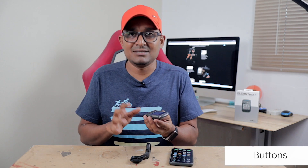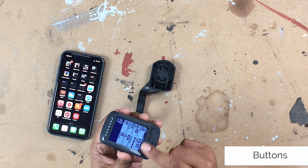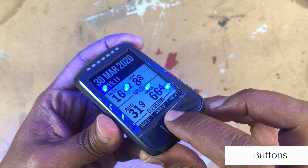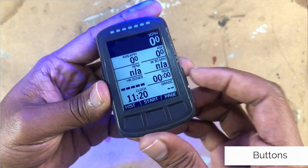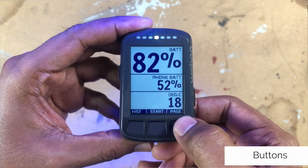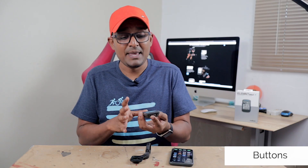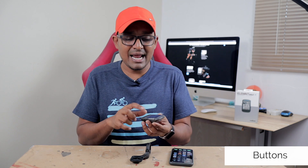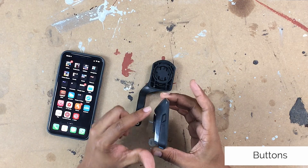The Elemnt Bolt has its main buttons at the top, which was one of my main concerns. As I mentioned in my Giant Neo S video — link in the description — most cyclists get numb hands or numb fingers and can't press buttons on the side of a GPS, especially if it's wobbly or too hard. But here the buttons are at the top and I've done rides up to 180 kilometers — at any given moment during those endurance rides I could press these buttons without an issue. The power button is on the side, also very well made.